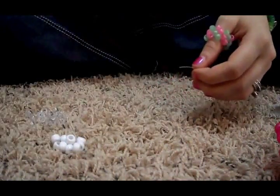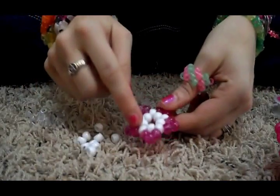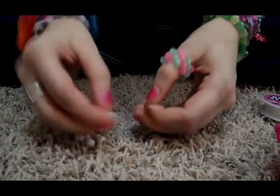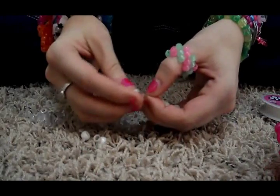The first thing you're going to do is take 10 beads and put them on your string. They're going to be this white one right here — you can do any color that you want, but I just chose white. You've got to do 10 or else it'll be uneven.